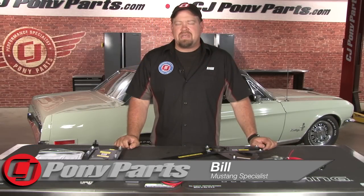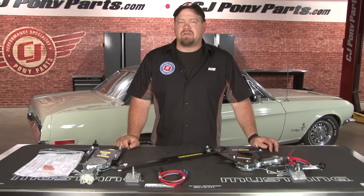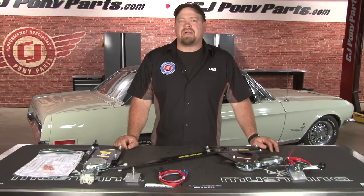Hi, Bill from CJ Pony Parts. If you are a subscriber to our YouTube channel you are probably aware we love adding modern amenities to our Mustangs while still keeping that classic look. One area this has been difficult to do in the past has been power windows. Most kits require an aftermarket switch assembly which takes away from the classic look of your interior. Today we are going to show you how to install power windows in your classic Mustang while keeping your interior 100% original.